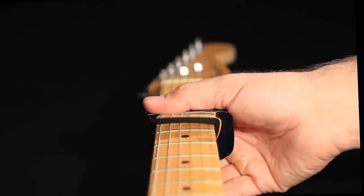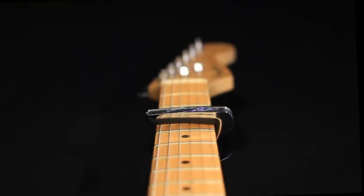We found that if the guitar's actual radius is much smaller than 13 inches, such as on Fender or Gibson guitars, the capo puts less pressure on the outer strings and too much on the middle strings.